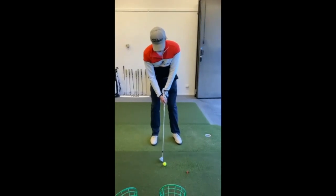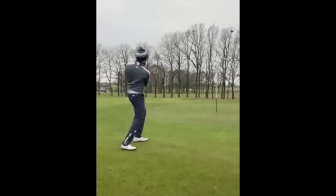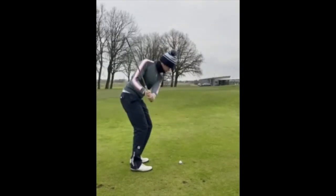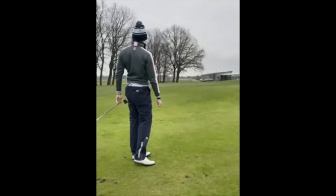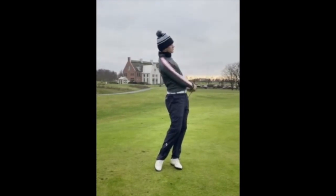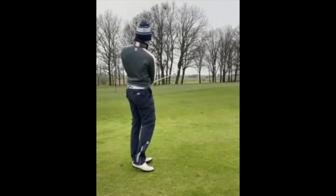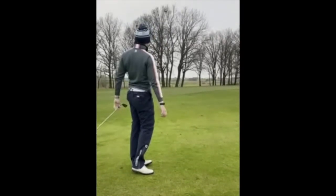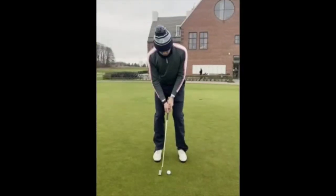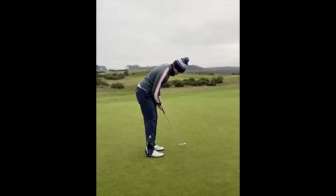Is this the same swing? Yep. 71. It's the same.